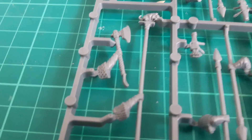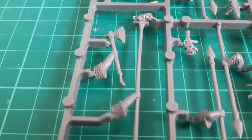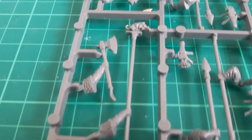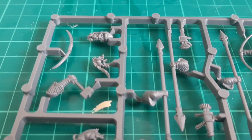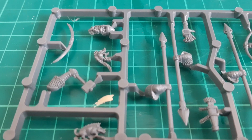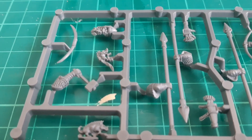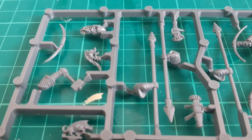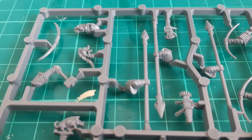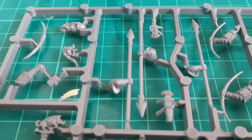That leads us on to the command options. We've got a champion and a standard bearer. We could put a flag on that pole quite easily, though I'm not sure if I'm going to, having reserved the bannery bits for my elite units. As with the heavy infantry pack, there is no musician — a musician is available in a separate pack of three models. I'm not sure that's necessarily great value, because it can leave you with models you don't particularly want to use just to get musicians for each of your regiments, so I'm continuing to find a way around that issue.